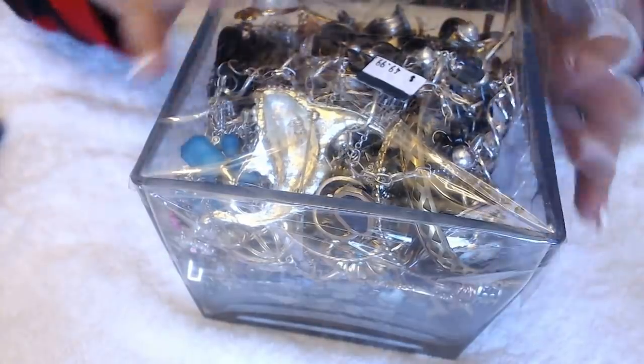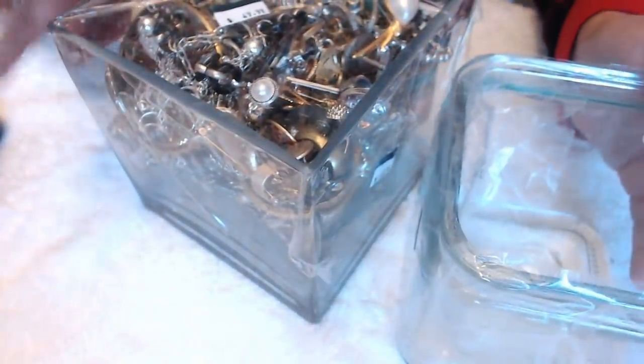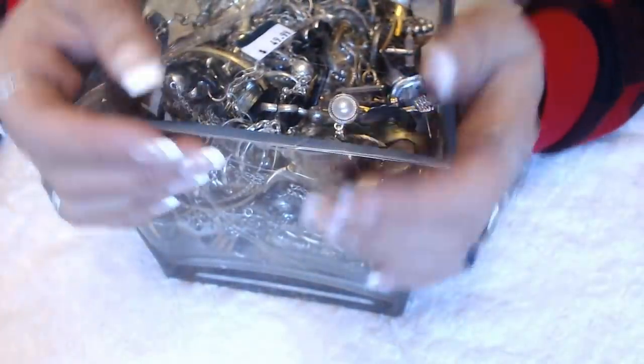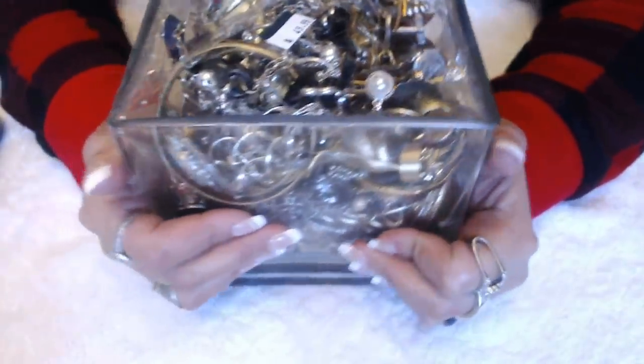Okay, so this is the jar. It's mainly like gold and silver things — I really liked how it looked. And it is twice as big as the little one that I did yesterday. Although it is $50, I took a gamble paying that high of a price. But let's see what's inside.